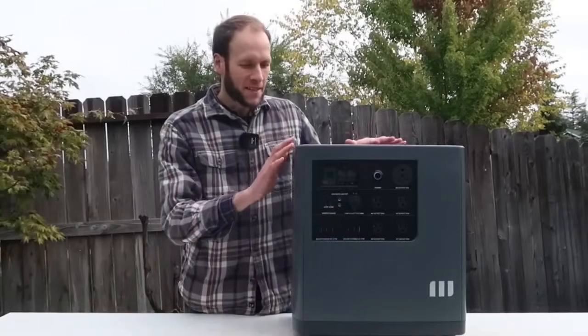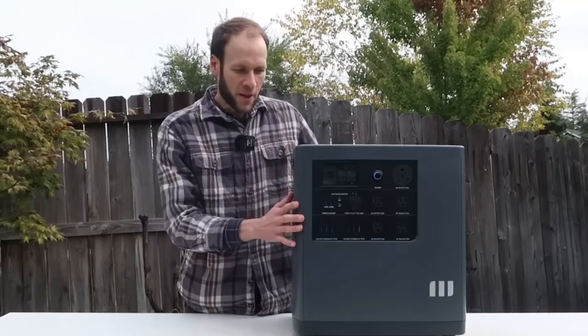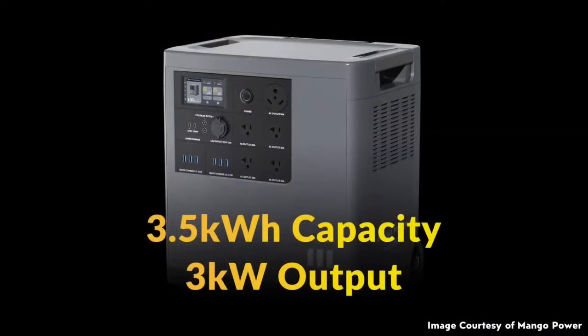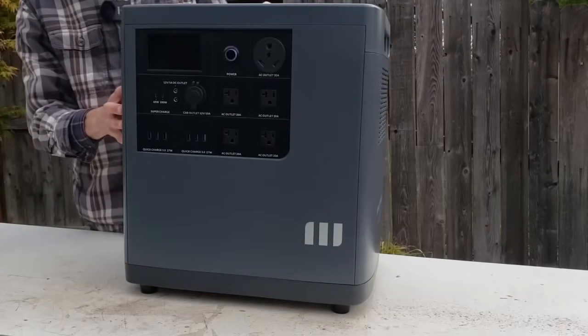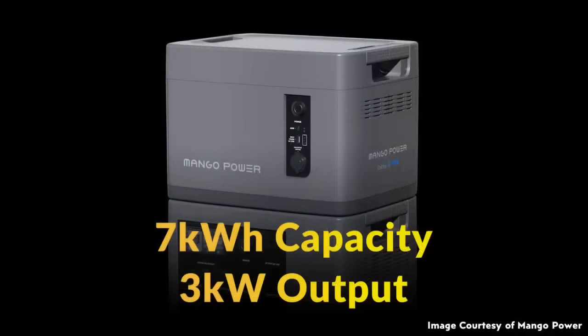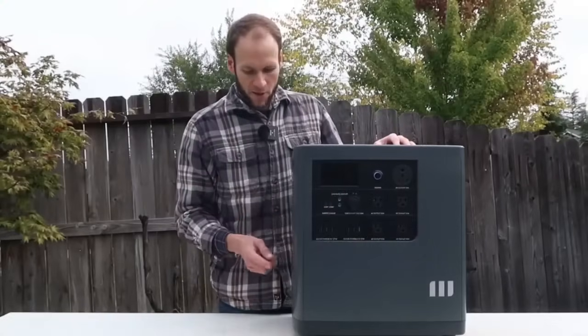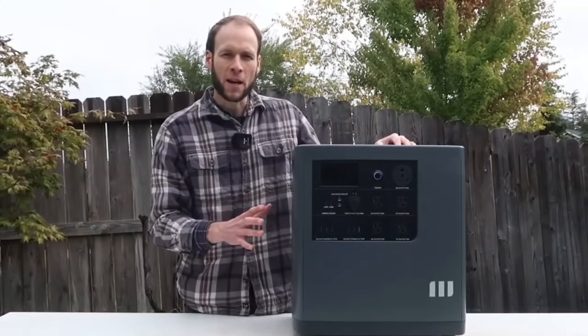This single base unit has 3.53 kilowatt hours of energy storage built in and a power output of 3,000 watts, so quite a bit of power — you can run a lot of devices at one time. If you want to extend it and have more capacity, you can buy a 3.53 kilowatt hour extension battery that stacks on top, connects to the port, and gives you double the capacity, though it doesn't change the power rating.